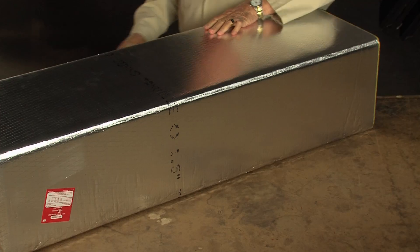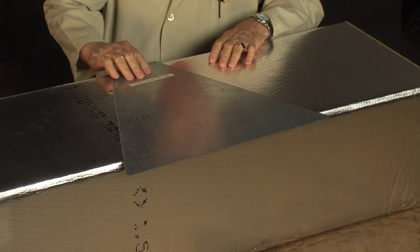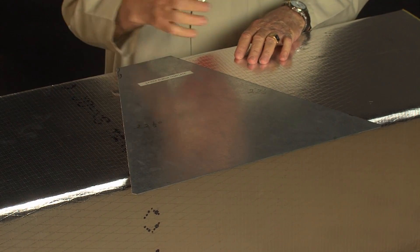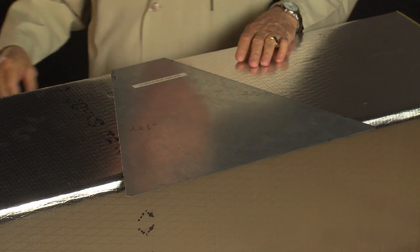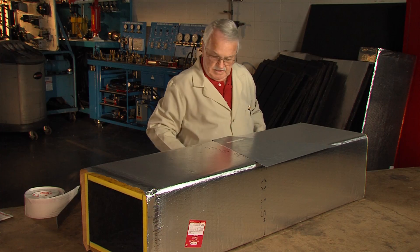This is a template I used to cut this elbow. It's actually 22 and a half degrees on each side. When you cut them 22 and a half degrees and turn them around and push them back together, they make a 45. And two 45s make a 90 degree elbow.